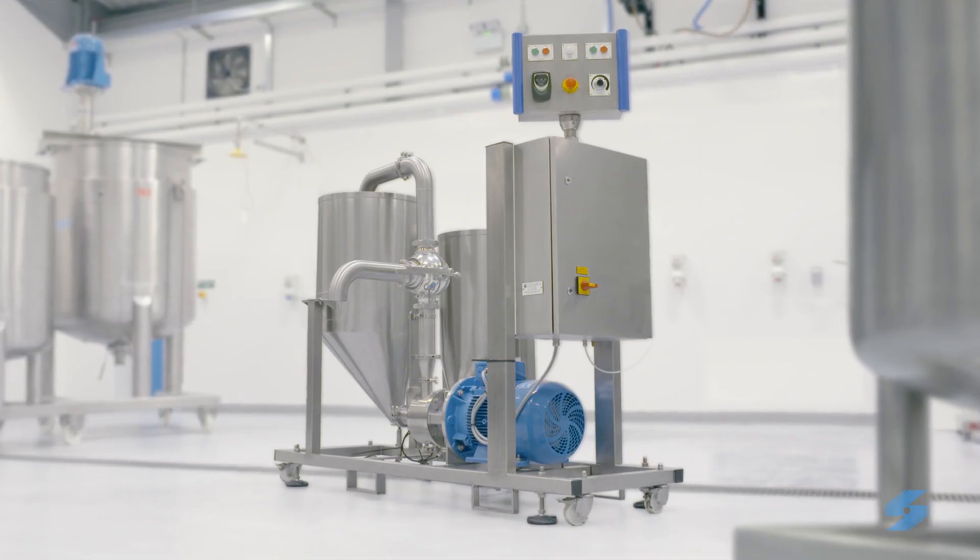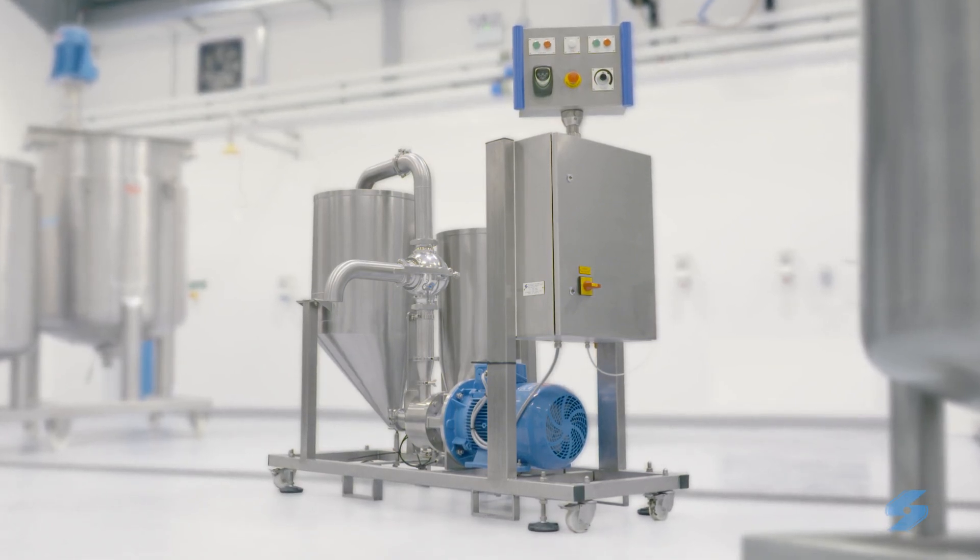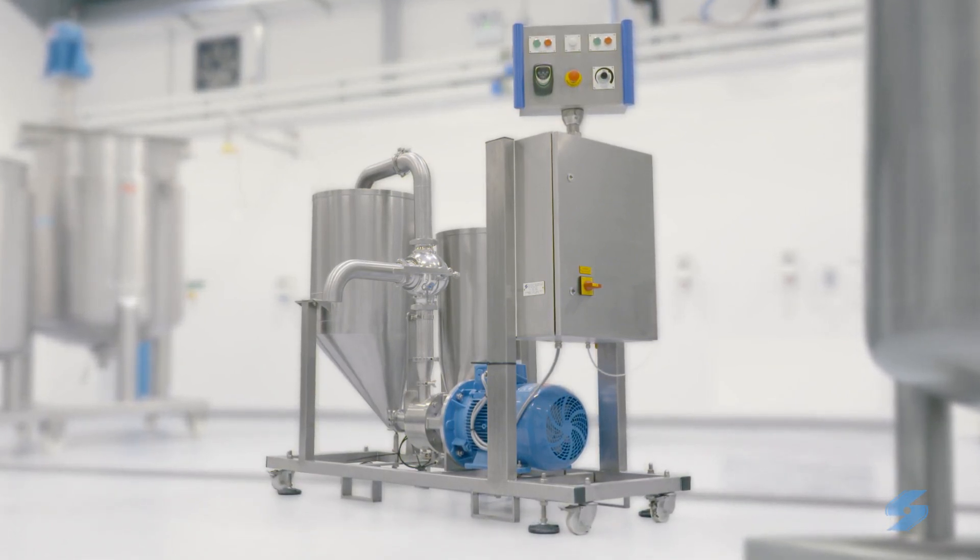We also offer a complete system for smaller scale production, such as R&D or the ready-to-use market. The Silverson mayonnaise plant overcomes the problems associated with manual production and provides the repeatability and quality of large scale production.